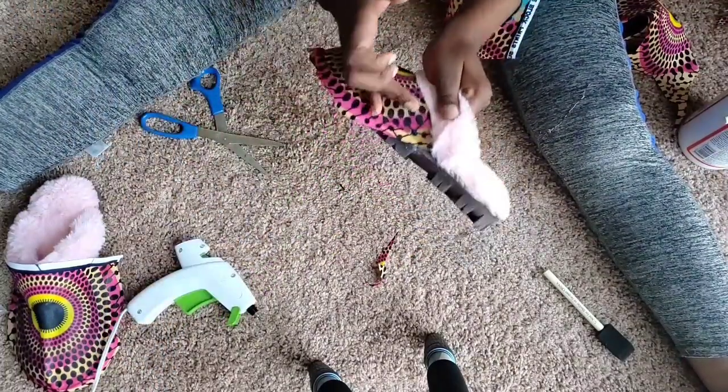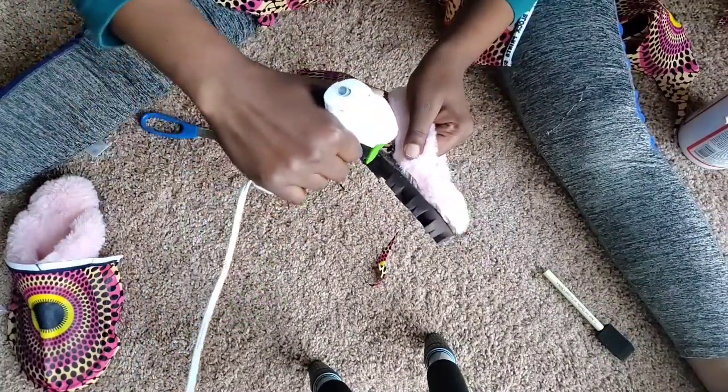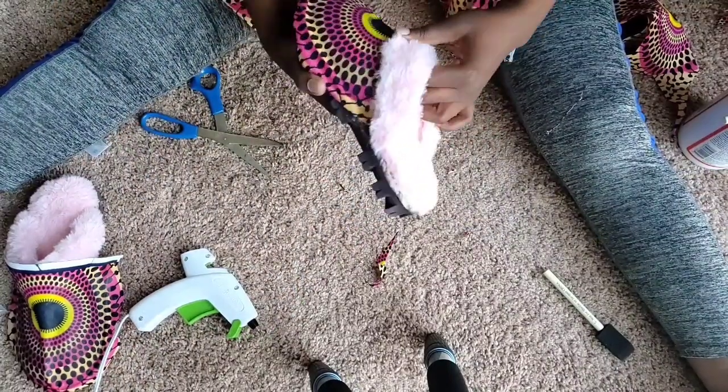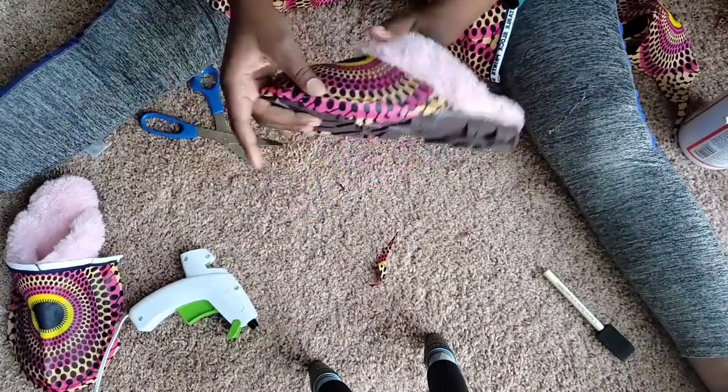Wake up with God, go to sleep with God, and everything will be fine. Use glue wherever you feel like the mod podge did not reach.